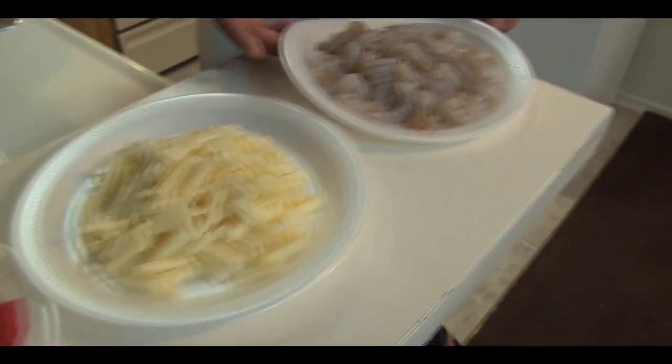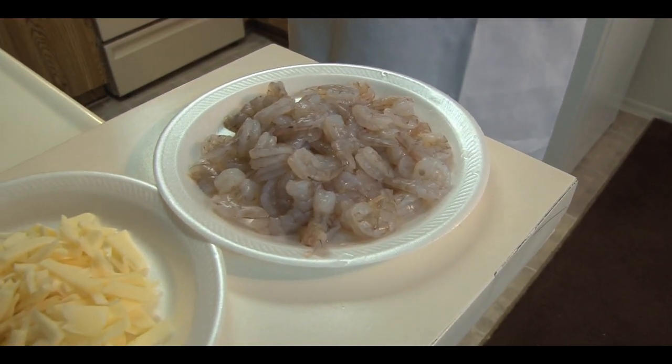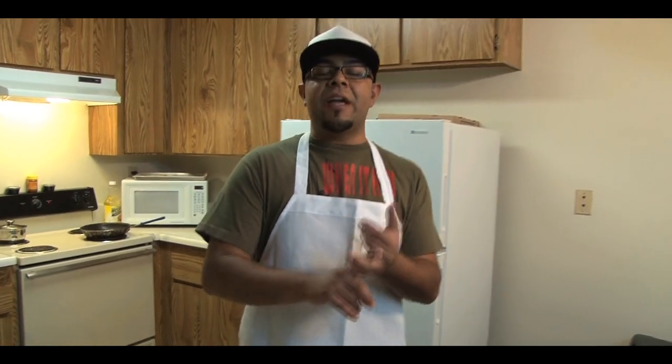And then we got 51-70 shrimp. Once again, 51-70 means 51 to 70 shrimp per pound. So that's what you do — totally up to you how big you want them. For something like small quesadillas, I got the smallest shrimp possible.